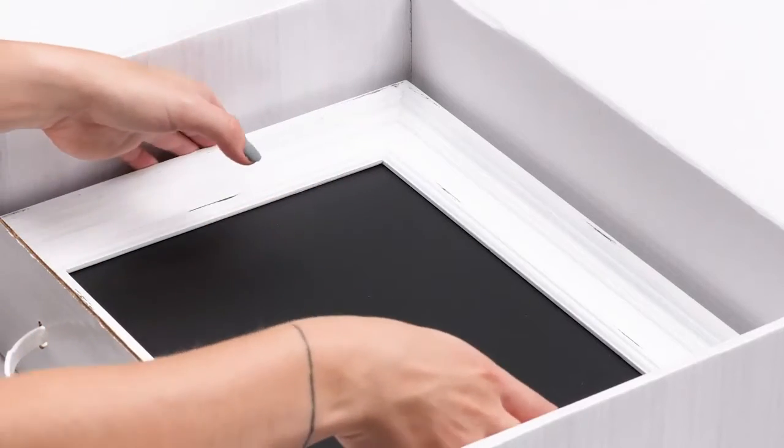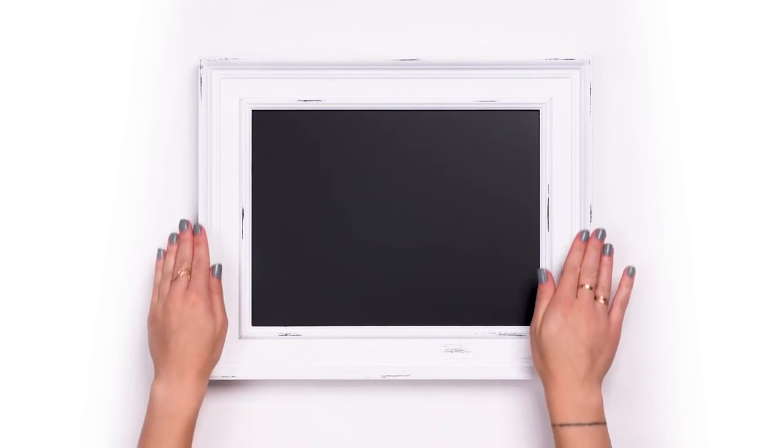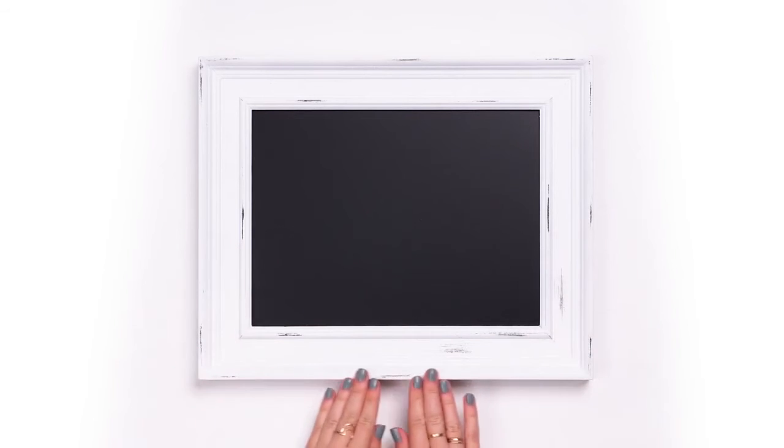And finally, voila! Our signature Couture gallery board featuring our white Aiden frame, nine by twelve. These exclusive boards are crafted with porcelain-coated steel, are magnetic, and will be a statement piece for your home.